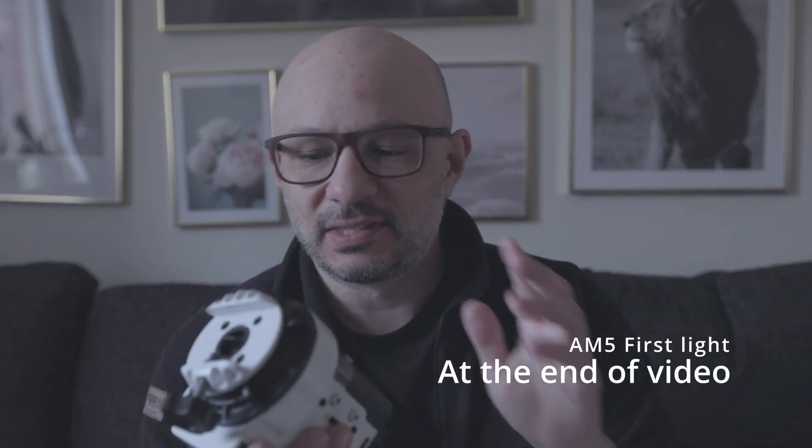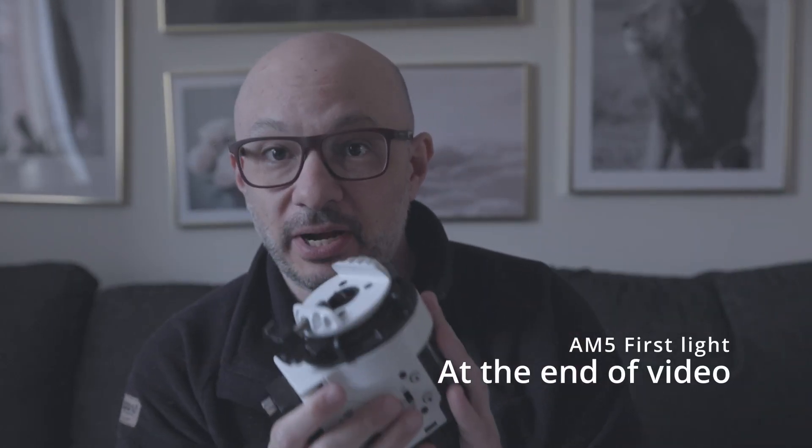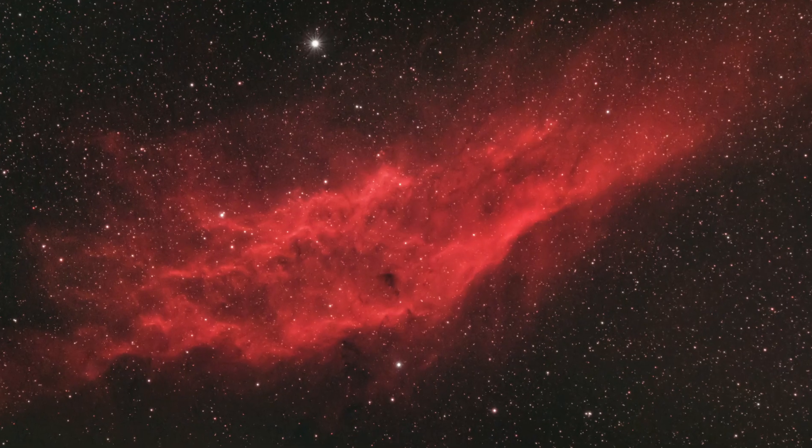This is the Star Adventure 2i Wi-Fi Pro that I have been using for my astrophotography for a year now, and I have taken some really good images with this one.